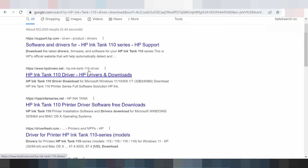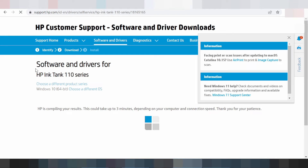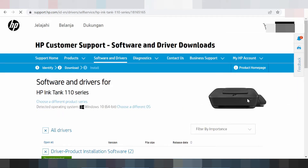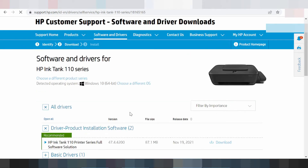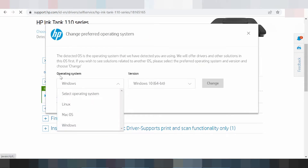This here is the official website — support.hp.com. You can see it is easy to download the driver and update the driver from the official website. This here shows the printer, and you can look at the choice of different operating systems. It can detect automatically — for example, Windows 11 or Windows 8.